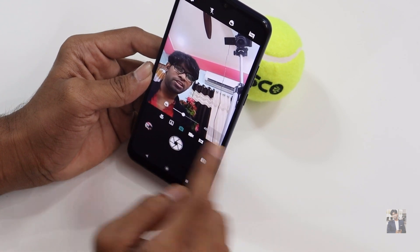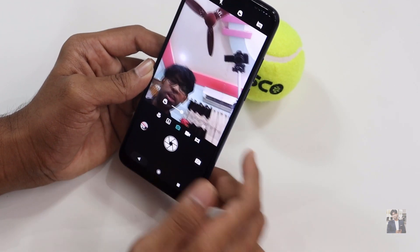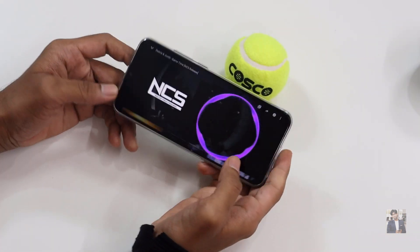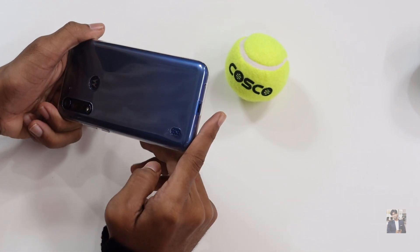When taking a picture it shows 'image processing,' so there's a slight delay in saving. I'll provide some samples so you can get an idea. Let's also check out the audio — they provide a speaker at the back side.